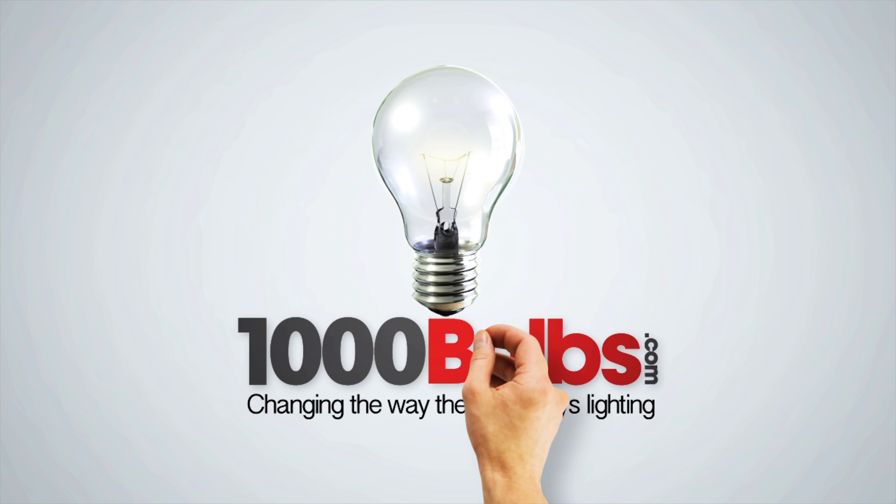Enjoy the savings from these energy efficient fixtures and find more LED-ready commercial fixtures at our website, 1000bulbs.com.